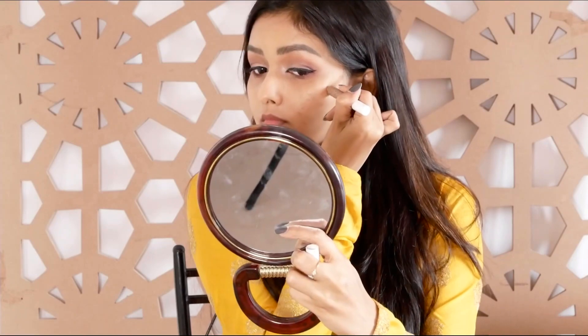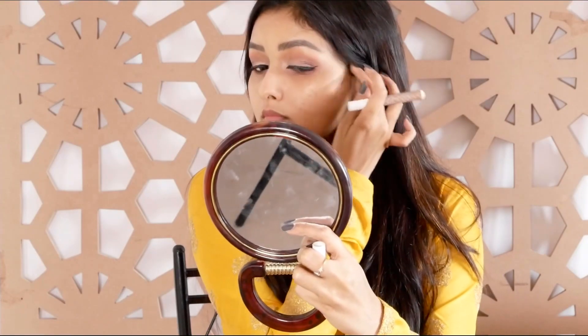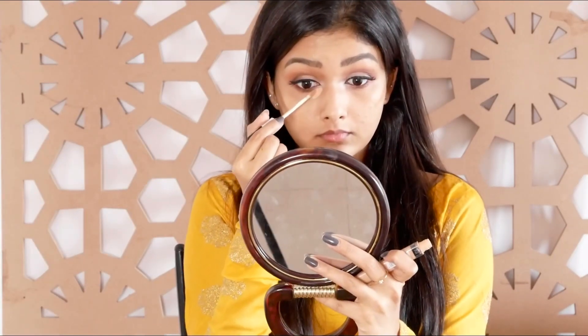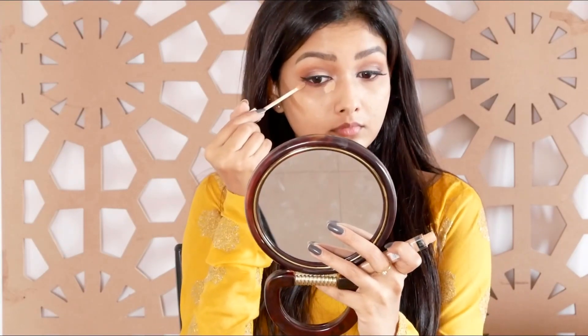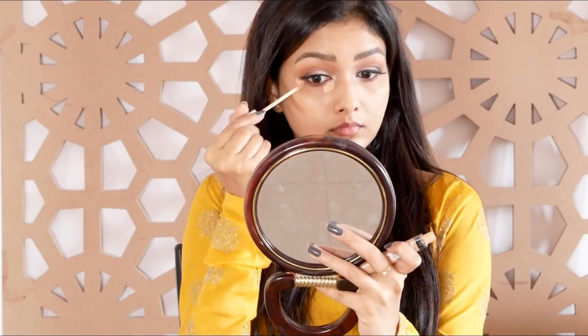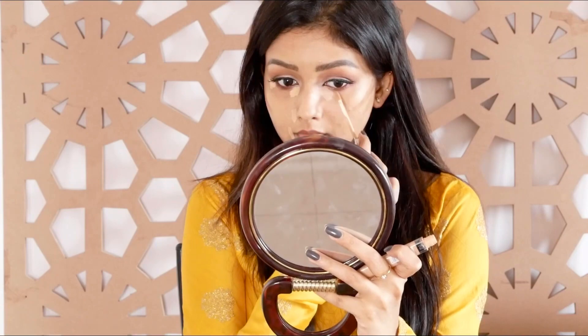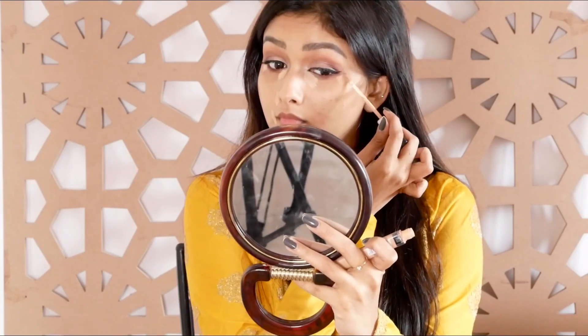I will use the K-beauty contour stick. I will apply a Wet and Wild concealer for the concealer and contour to lift the face a little.